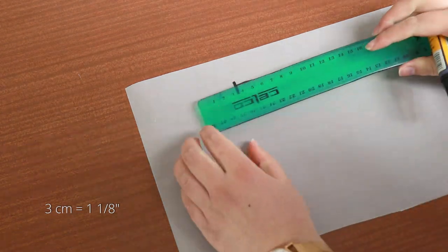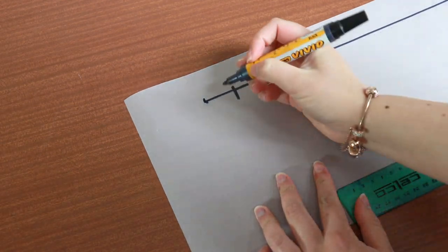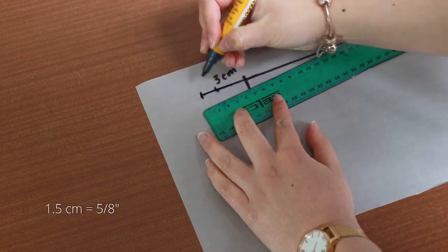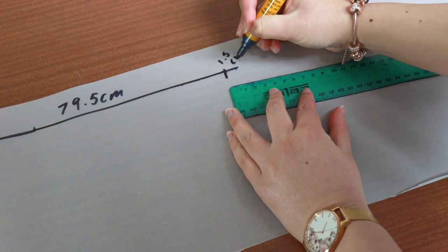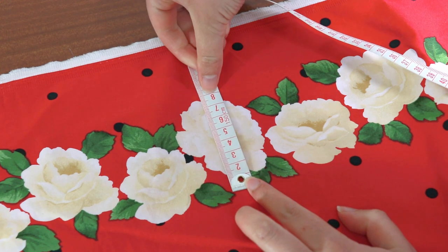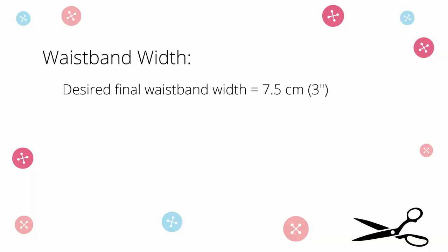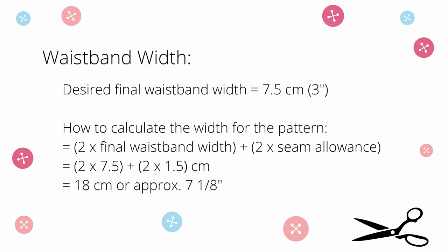Make a marking at each end — each of these ends will represent the center back marking. Next I'm going to add a 3 centimeter extension for the button on the left side. Measure 3 centimeters and make a marking. Last, I'm adding 1.5 centimeter seam allowance to each end. I want the final width of the waistband to be around the same width as the small flowers — about 7.5 centimeters would be best. The height of the pattern needs to be two lots of the width plus two lots of seam allowance of 1.5 centimeters, which will be 18 centimeters for me.